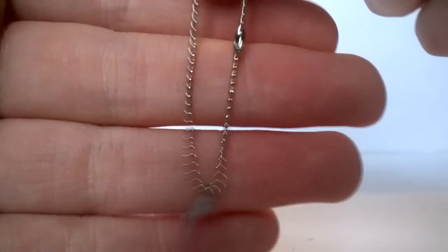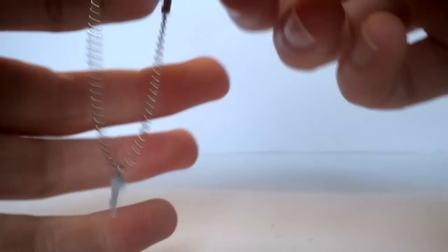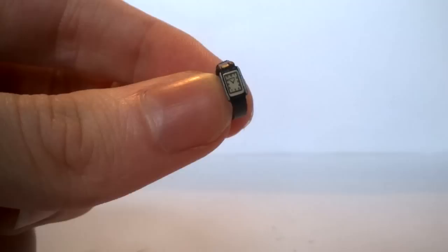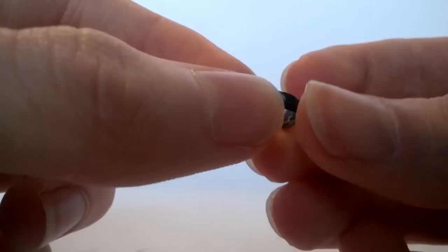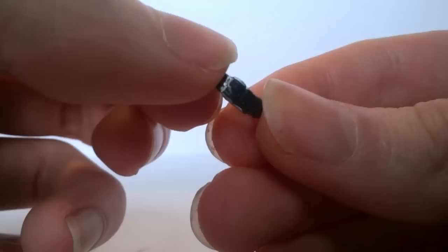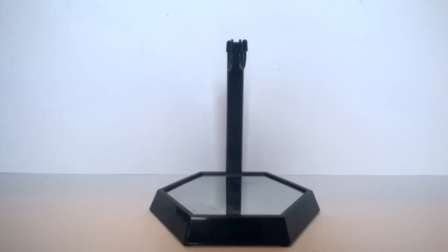Another really nice accessory is the TARDIS key on chain — a simple key on a band with nice detail for the size, and the rest is a standard dog-tag style chain with a little clasp. This can go around the Doctor's neck or be held. Finally we have the Doctor's watch — the clock face is nicely detailed with numbers and hands, and around it is a leathery strap with holes, and a silver-painted buckle piece. This simply fits onto the Doctor's arm.